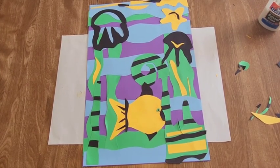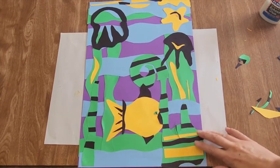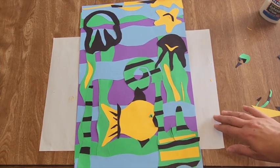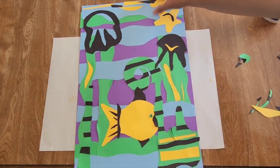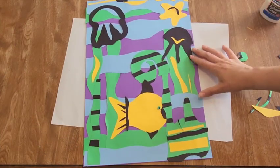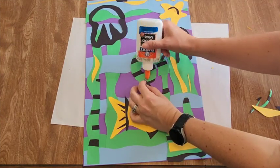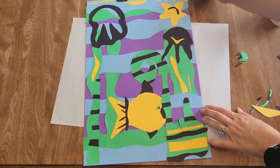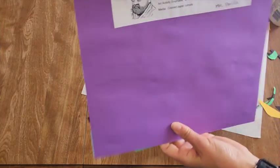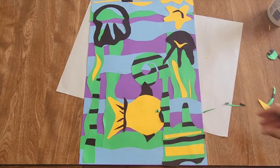We're just about done with our Matisse abstract seascape. Do any final details, and if yours doesn't look that balanced, add a little more scraps. Pick it up to make sure everything is glued, and have helpers add dabs of glue for those little extra fins. Your name should be on the back from the beginning — double check that, and you are done with your abstract seascape motif by Matisse.